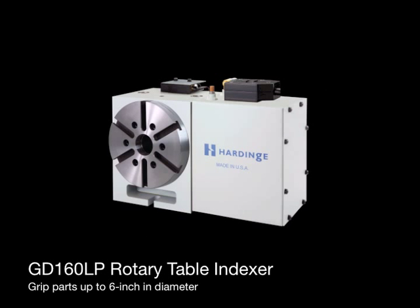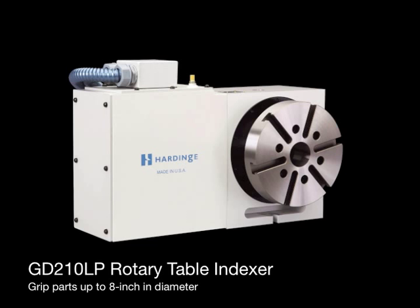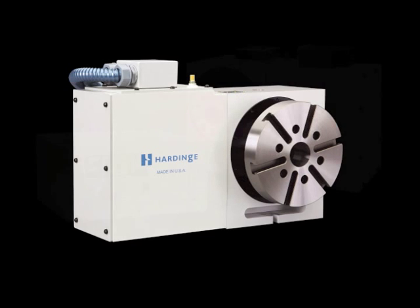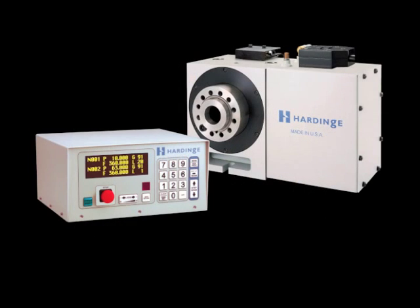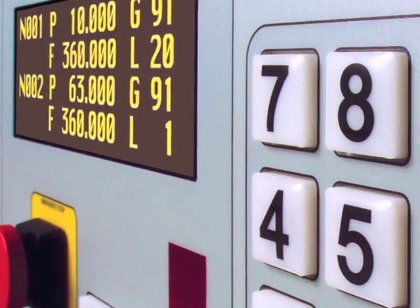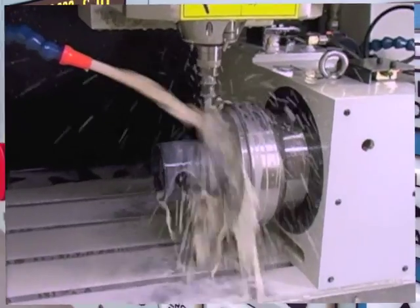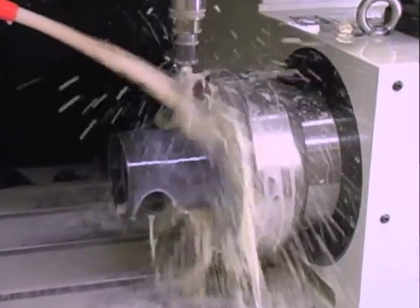Choose the GD-160LP for parts up to 6 inches in diameter, or the GD-210LP for parts up to 8 inches in diameter. The standard indexer package uses the hard-inch all-digital servo control. Features include infrared program upload capability and storage capacity for up to 50 programs with up to 1,000 steps each. The multiple-line display will show large amounts of data without scrolling. The rotary table can also be integrated into the machine, operating as a true fourth axis.